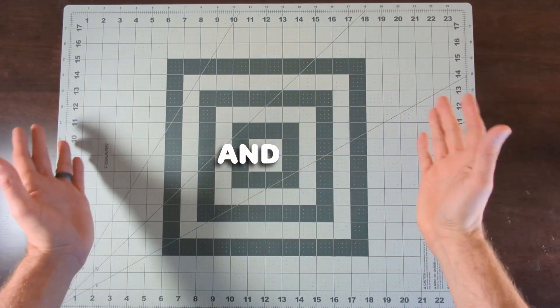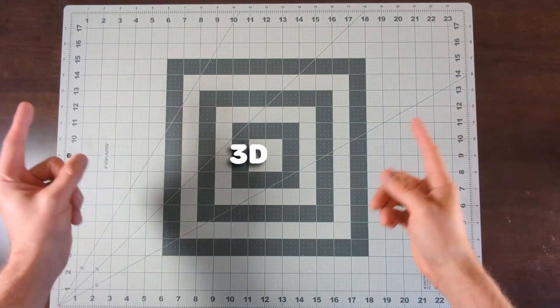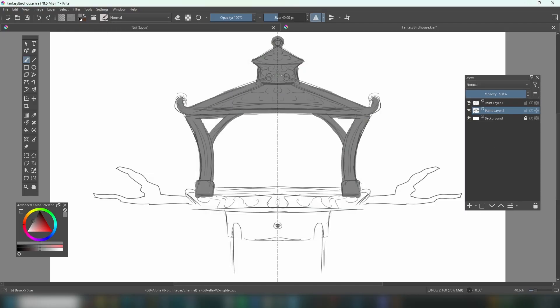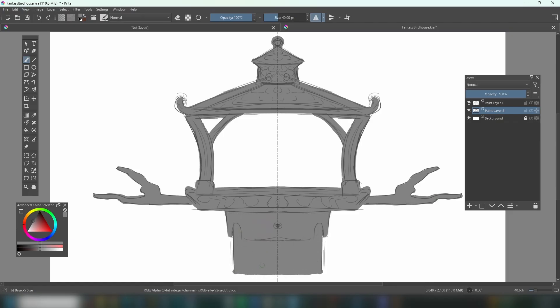Hi there! I'm Jason and I design models to 3D print. In my last video I designed a birdhouse for chickadees and I thought it would be fun to design a bird feeder that matched it.